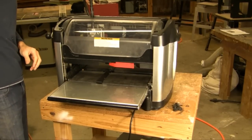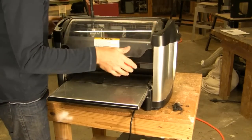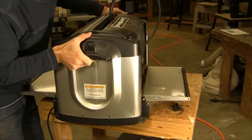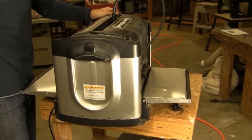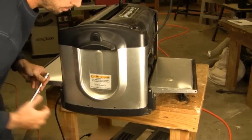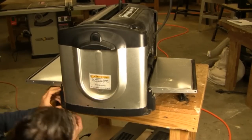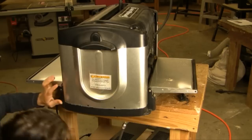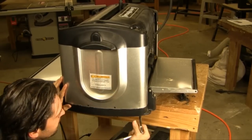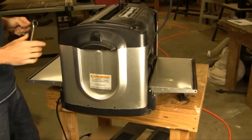The next step is to rotate the right side of the machine off of your table slightly, as we're going to need to access the bolts underneath. Now those bolts that we showed you in the previous step, we're going to loosen those just as we did the top ones — just a couple half turns is all you need. Now the bottom of those posts are also free to move around.